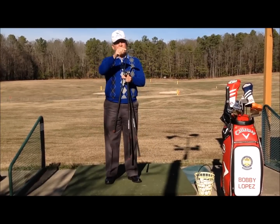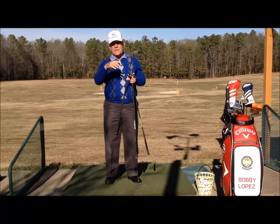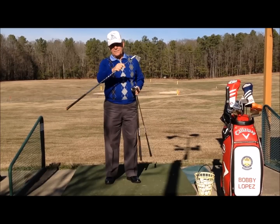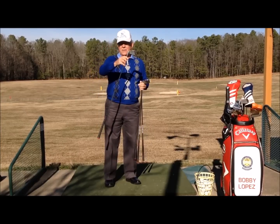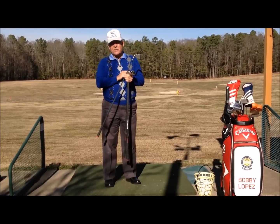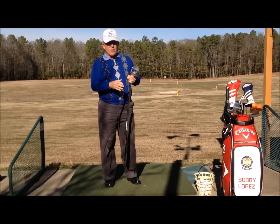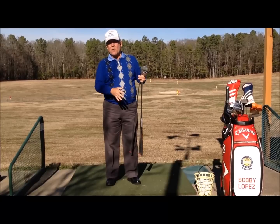This is a six iron. This head weighs about 257 grams — it doesn't matter what manufacturer, it's going to be somewhere in that ballpark. If you take a five iron, it's going to be 250 grams — seven grams less, because the five iron is a half inch longer than the six iron. So a half inch is equal to about seven grams. Each club in the set is a half inch longer or shorter, and they weigh seven grams more or less.